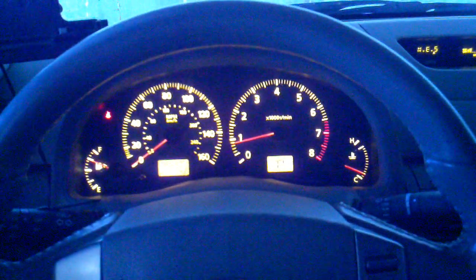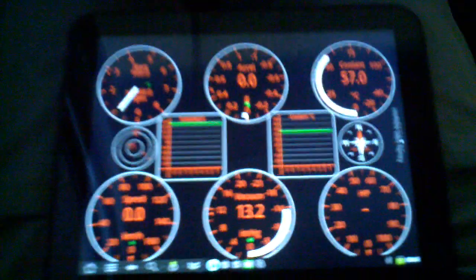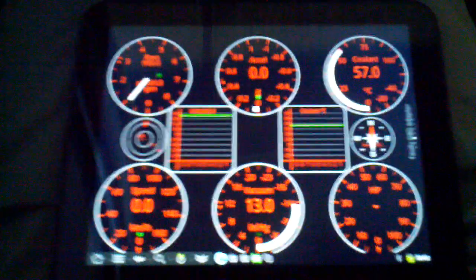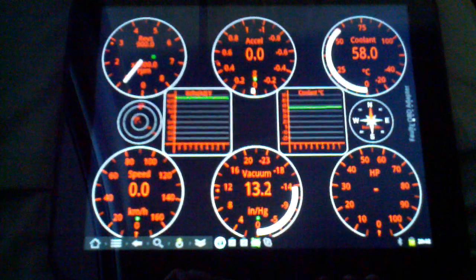Hey guys, today's video is to demonstrate the use of the HP Touchpad running Android CyanogenMod7, the hack, the alpha version. It's an alpha version, but it seems to work very stably. I've had it up for a couple days now.